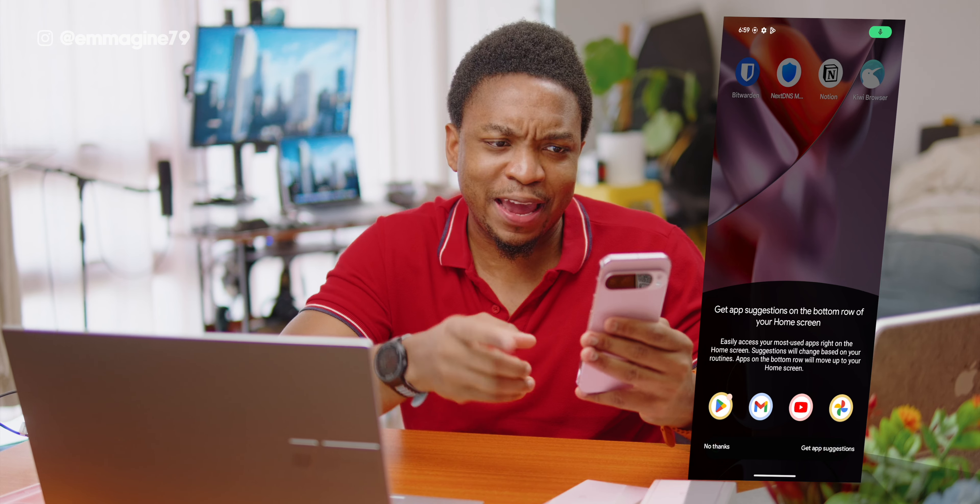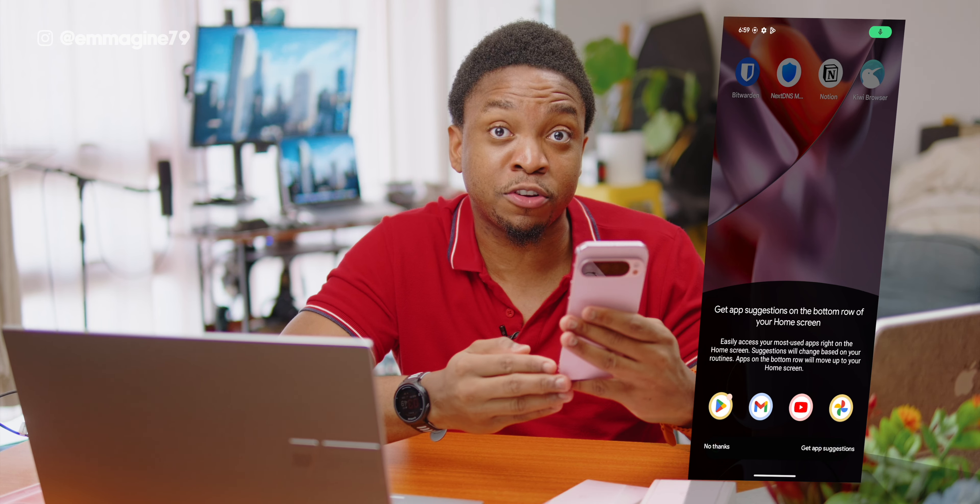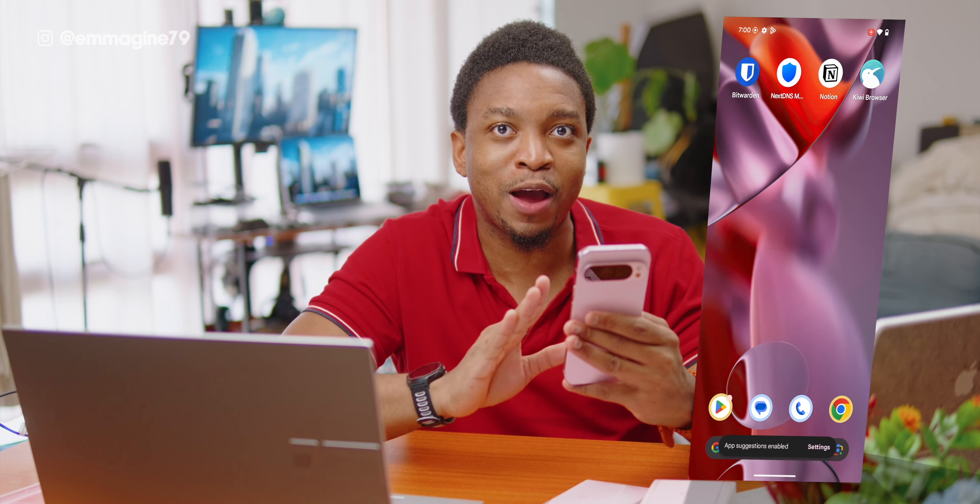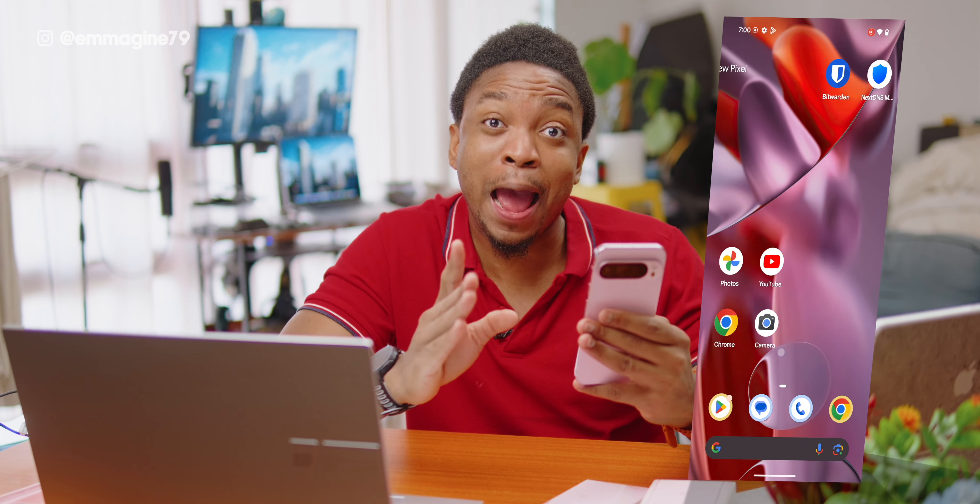As I'm downloading all of these apps, I get a pop-up to get app suggestions on the bottom row of my home screen. I think you should enable this because you'll be able to have quick access to your commonly used apps. Tap on Get App Suggestions and now I have app suggestions at the bottom of my screen, which I think is really cool.